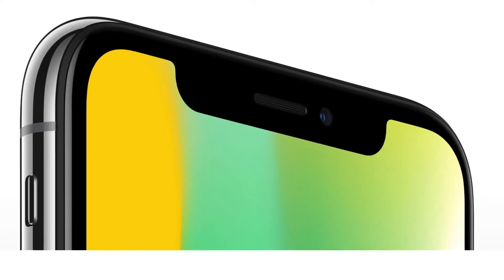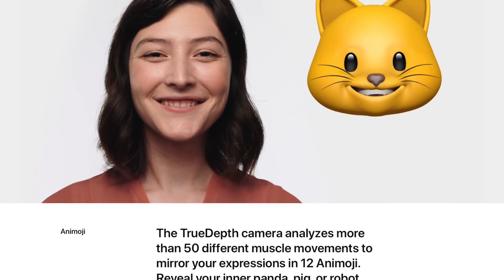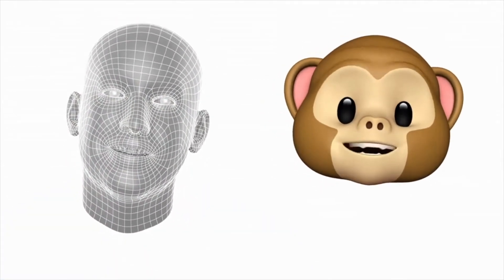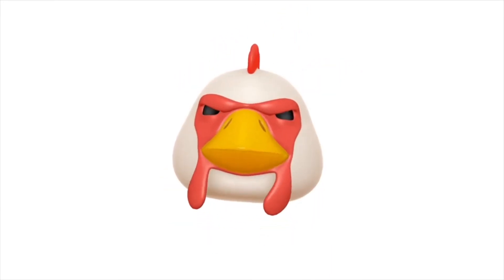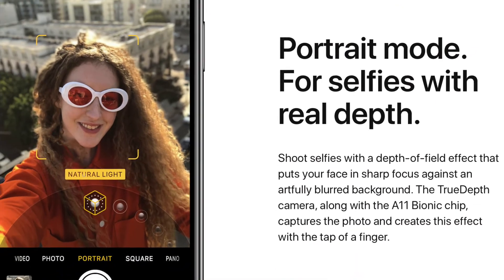The first fun-looking one is the new Apple Messages Animoji. The True Depth Camera analyzes more than 50 different muscle movements to mirror your expressions in 12 different Animoji, to help you send fun and friendly new messages and reveal your inner panda, pig, or even robot. I really want to check out that unicorn one though — that looks kind of cool. The True Depth Camera system also allows you to apply many of the rear camera effects to your selfies, such as the bokeh effect and the new portrait lighting effect.